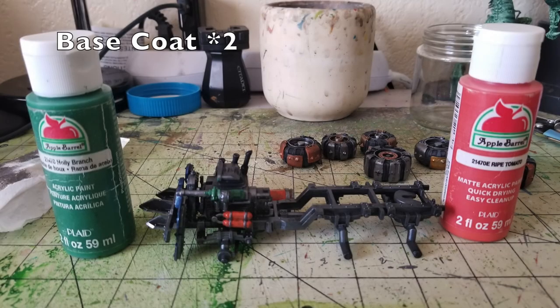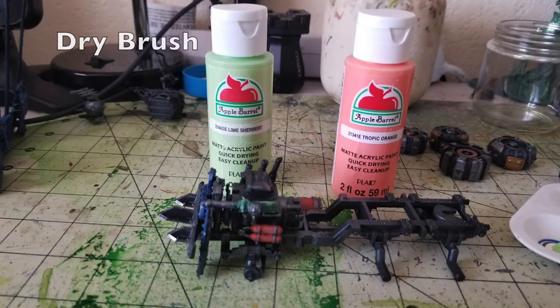Moving on to the rest of the frame, the next thing to do is start picking out some of the detail aspects attached to the framing. I've attached a heavy stubber from the House Orlok gang sprue to the engine block to look like a synchronized machine gun. For the machine gun body, I picked that out in Holly Branch — two thin layers at $0.50 — and also two thin layers of Ripe Tomato by Apple Barrel, a nice bright orange color, also $0.50. For the dry brushing, I used Lime Sherbet for the weapon casing and Tropic Orange by Apple Barrel for the fuel tanks — both $0.50 at your local Walmart. I also have fuel canisters on the left and right-hand side of the frame which I picked out in those colors as well.